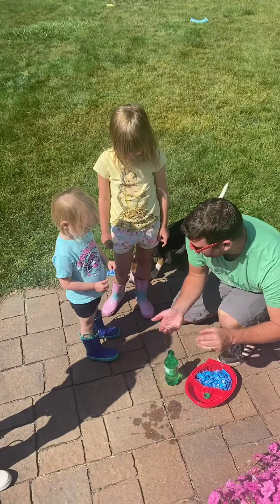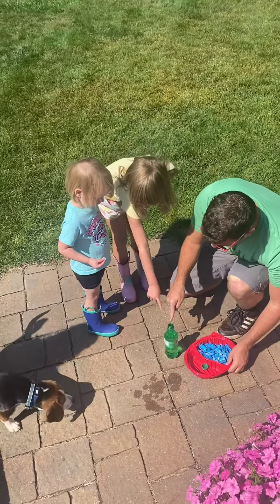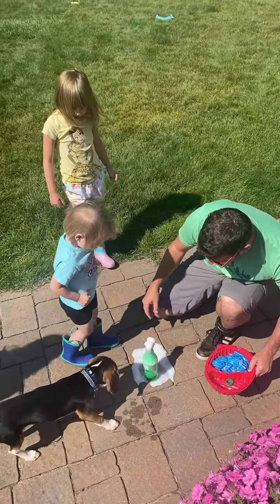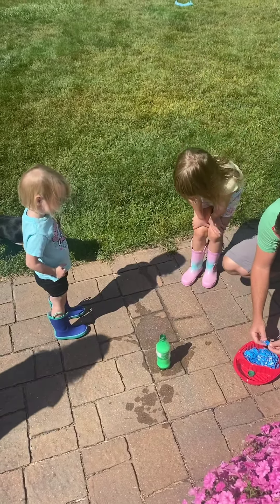Do you want to see it? Okay, Taylor, hold this. We're going to put the Mentos in the Sprite. Taylor, put it in. Walk away. Oh my God. You put more in.